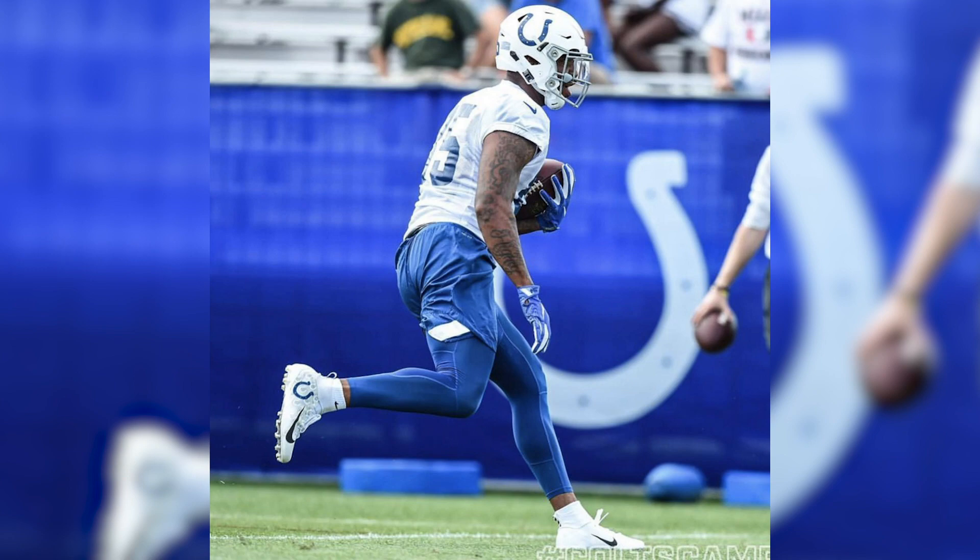As soon as Ebron told me that he wanted an all-white cleat centered around the blue Colts horseshoe, that's one of those things that as an artist, your head just kind of explodes and you start thinking a million different things on how you can inject your own creativity and your own style into the design. So I decided to add just a little bit of a tiling effect with the Colts logos directly behind the main blue one, with just a little bit of shadowing around each.